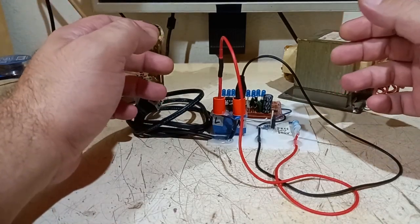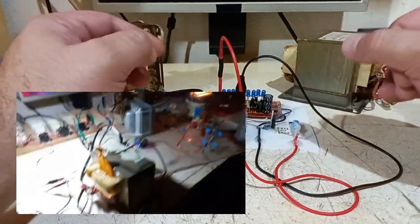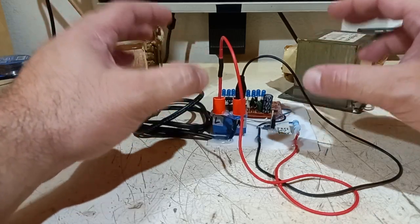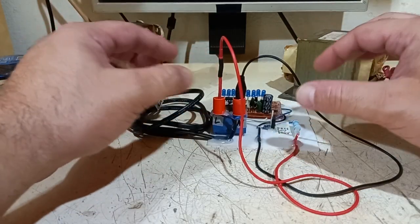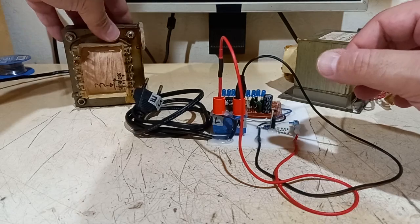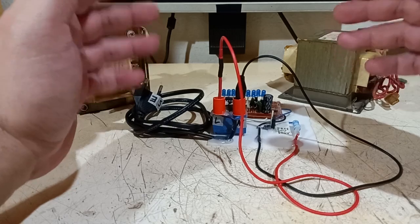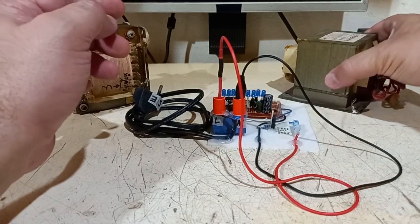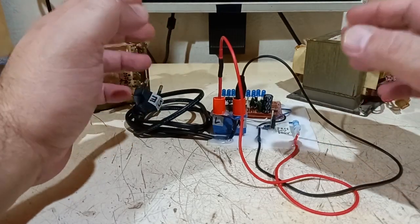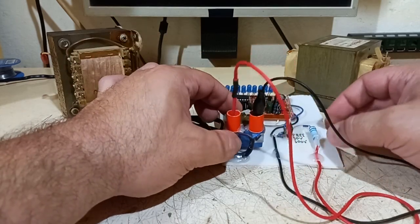I was having trouble putting in phase a lot of transformers cascaded or working in tandem, especially for a vacuum tube Tesla coil. Guessing the phase out of the secondary of a transformer is sometimes not easy because you can't always see the orientation of the windings. Using a scope is risky and not the best approach, and trial and error is a bad idea, so I thought of making an electronic tool.